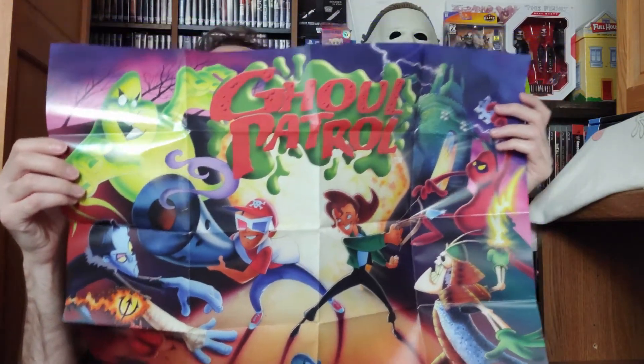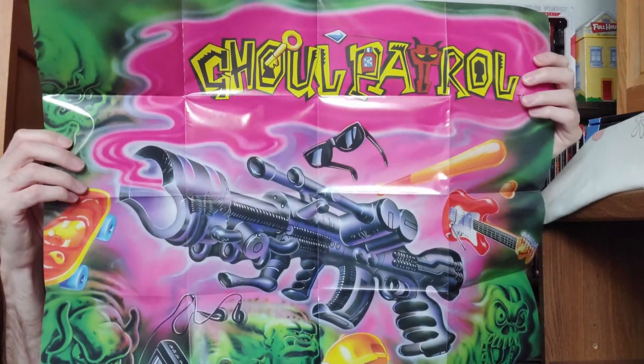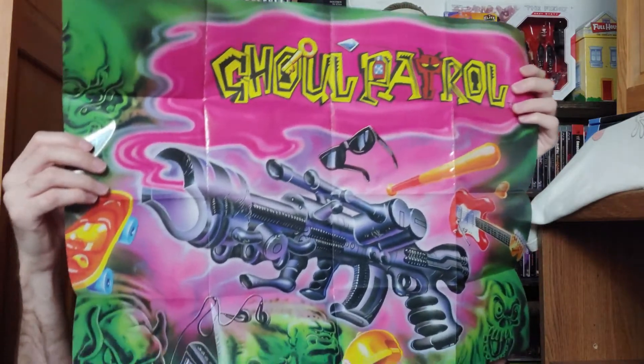There's also a couple of posters. Here's the original artwork in poster form for Zombies Ate My Neighbors, and on the other side is basically the artwork from the trading card. Then there's another poster for Ghoul Patrol — I never even knew they had a sequel, I must have just overlooked it when I was young. Here's Ghoul Patrol, and the other side has random horror-related creatures from the game.